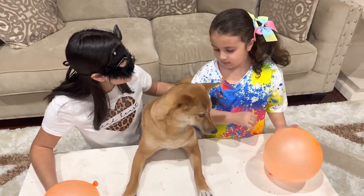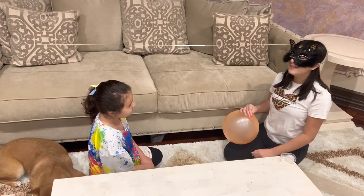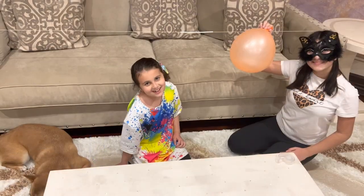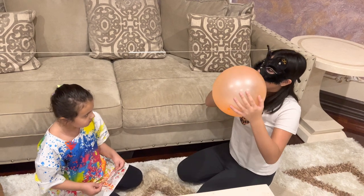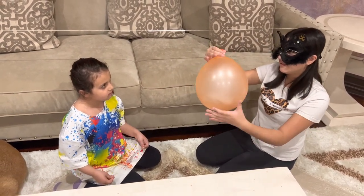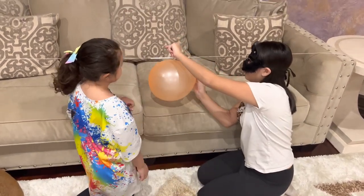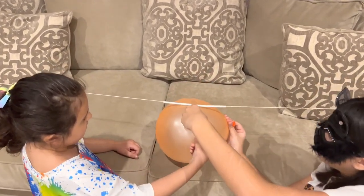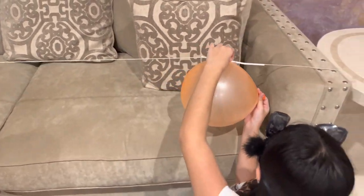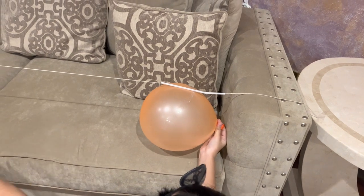How about in our next experiment we make the balloon slide? Wow. For this experiment, we're going to need a string, a straw, some tape, and a balloon. Let's get started. First we blow up the balloon. Mine's already blown up. Now we tie it hard. Then we get tape and put the balloon where the straw is. Now we bring the straw all the way to the beginning, and when I let go, it's going to fly away like a rocket ship.